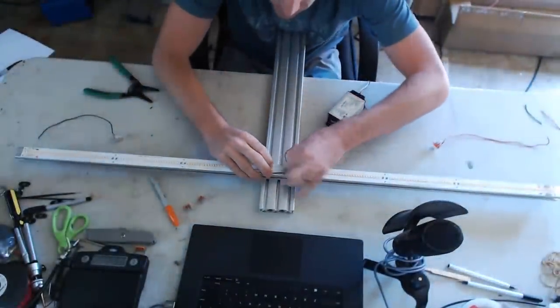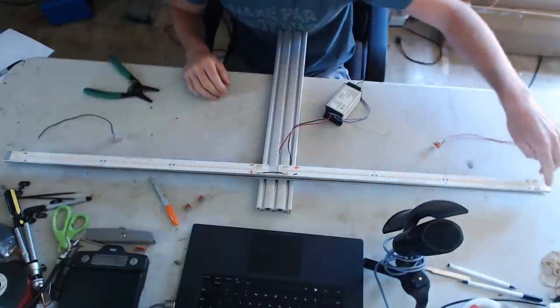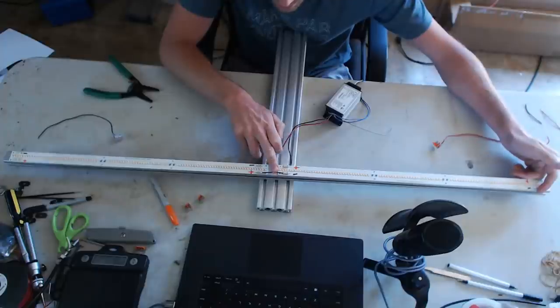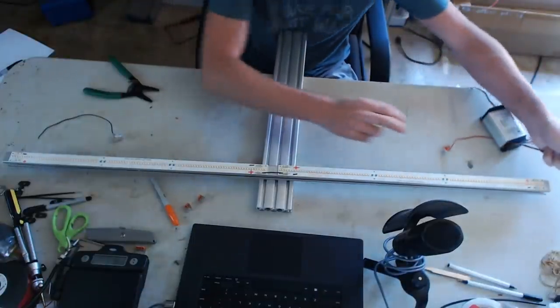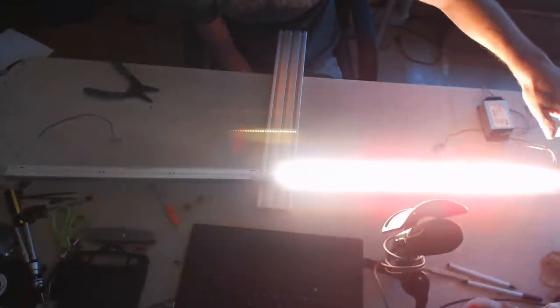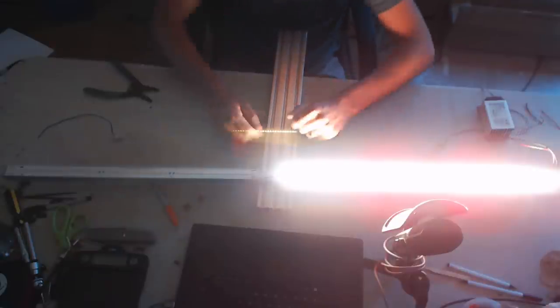Both strips are now working! If you take a multimeter and test across the negative to the positive, you'll get 54 volts. There are two terminals for each positive and negative on the photo boost, but it's one connection — once you use one, unless you're paralleling, it's used up. Now a caveat: sometimes people connect only to the positive and negative on one strip thinking the series will run through — that is not the case.